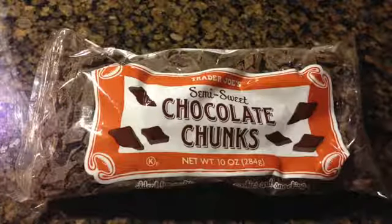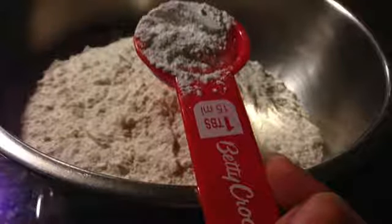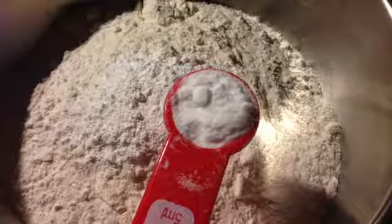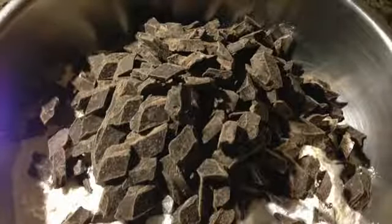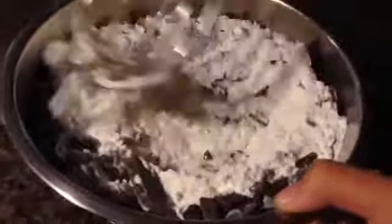But we didn't have any, so we just got some chocolate chunks. Start off by adding your 2½ cups of all-purpose flour, then your 1 tablespoon of baking powder, your 1 teaspoon of baking soda, your 1½ teaspoons of salt, and your 1½ cups of chocolate chips. Now all you need to do is mix all your dry ingredients together.